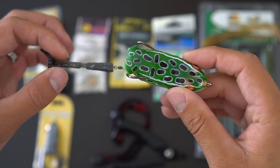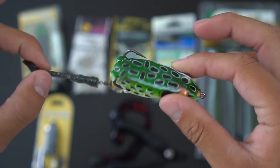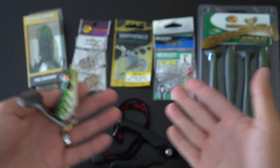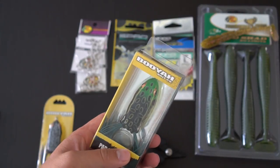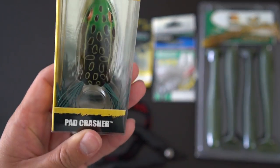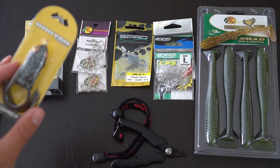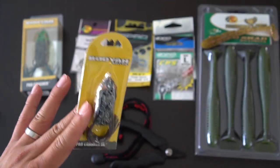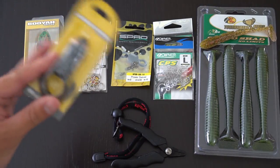In order to make this awesome frog — the Tekko Sprinkler homemade version — you need a couple of things. It's all laid out right here. Number one, you need a frog. Today we'll be using the Booyah Pad Crasher. This is my favorite. I have a small one here — the junior version. I'll probably be playing around with this after the video, but I'd like to try a smaller version in case there's a situation where I need one.